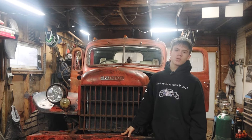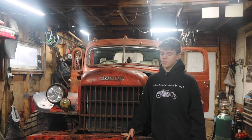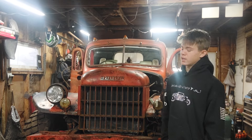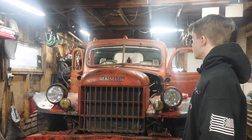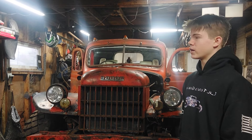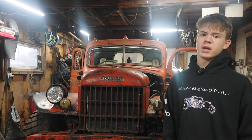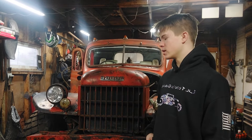Here is our 1946 Dodge Power Wagon. I'm going to go over everything we've done to it and the backstory of the truck since there are a lot of new followers. This is a 1946 Dodge Power Wagon — it's been an awesome project. My grandpa bought it from a dealership in Iowa; it was an Iowa tow truck with the badges on the dash. He bought it with the boom on the back for towing.